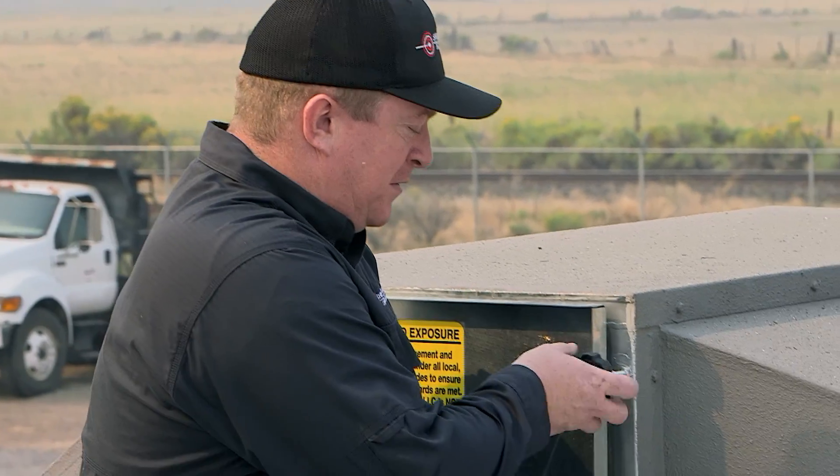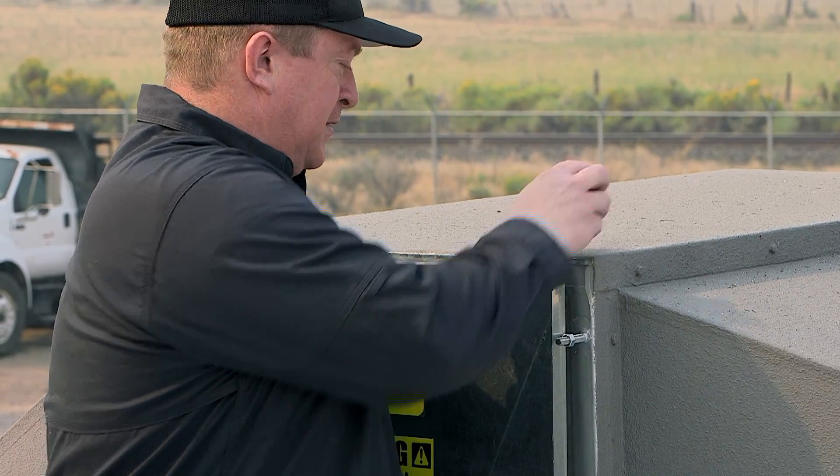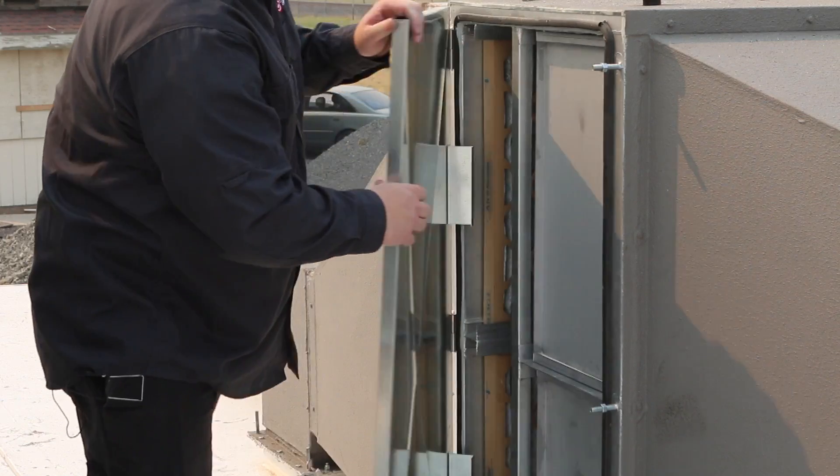We're on the roof of the Milo Ready Range. I'm going to show you the filter rack assembly and how easy it is to change these filters. We're basically going to remove the hold-down assembly knobs and open the door.